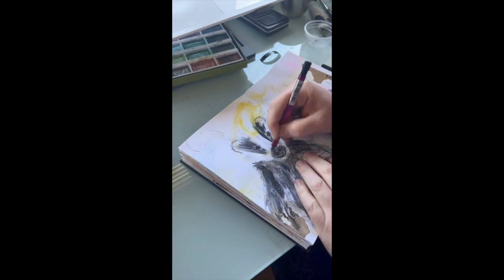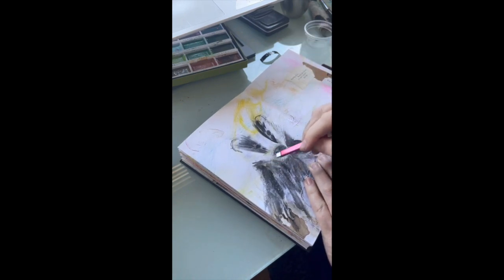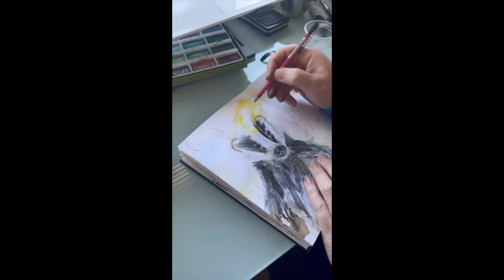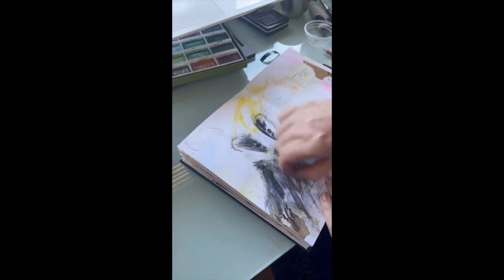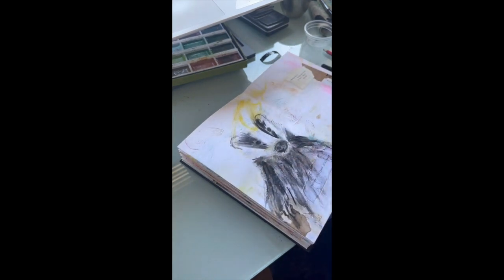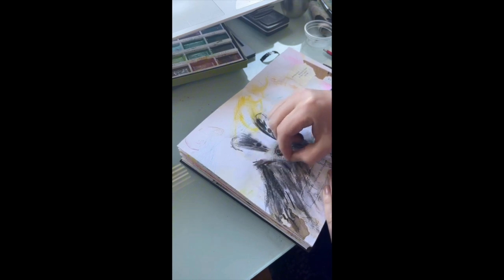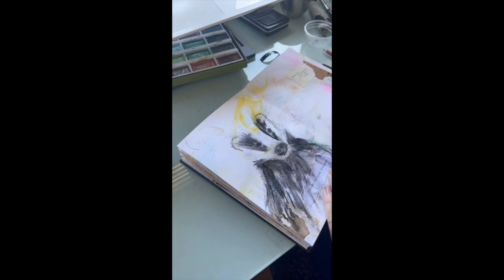I'm also using it for more mark making for the fur and whiskers, which you'll see a bit later. Now I'm using an eraser, because the beauty of charcoal is you can erase it — I'm just refining the nose a little bit, taking away some charcoal which adds to the texture and increases the look of the fur. A bit more charcoal in places — the charcoal technique I use, you just layer it up, you can add it and take it away, and that all just adds depth to the final piece.